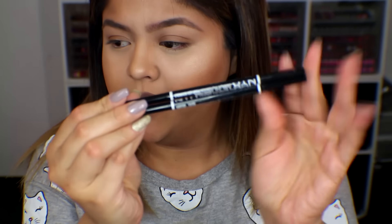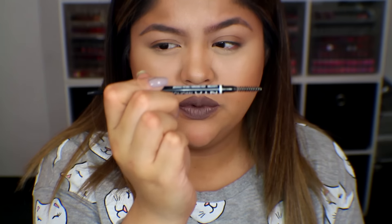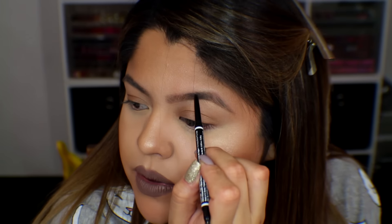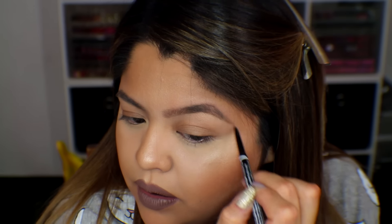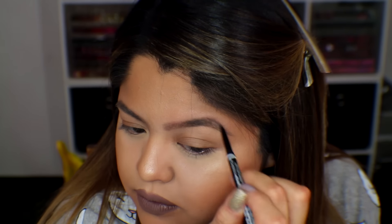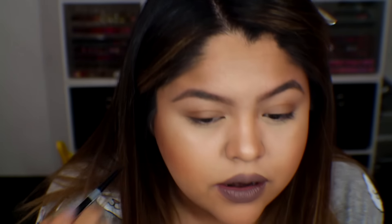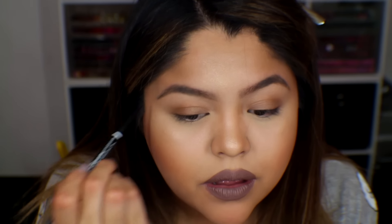Now the pencil that I love, absolutely love, and is really inexpensive is the NYX Micro Brow Pencil. I use either taupe or ash brown — today we're going to use ash brown so you guys can see it pick up and cover the little sparse areas. This comes with a spoolie as well as a really thin pencil, and that's why I love it. I don't press that hard because I don't want really dark brows, but I do like to round out my brow a little bit at the end. Sometimes I use my finger to round it out.